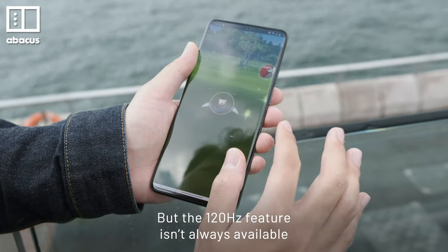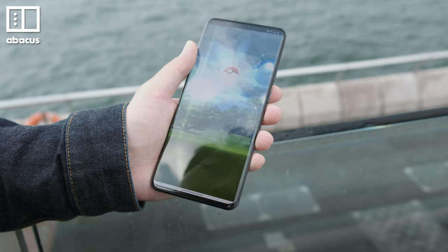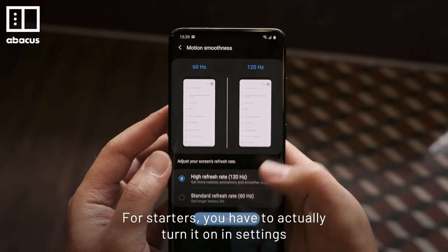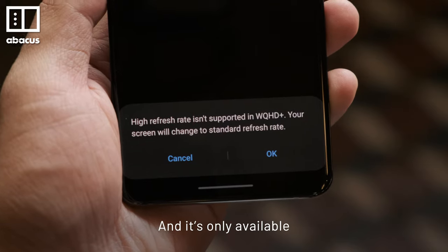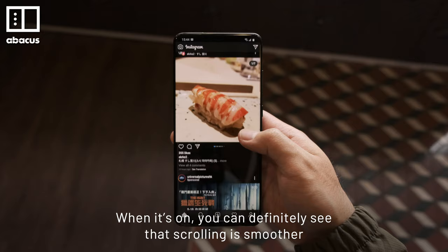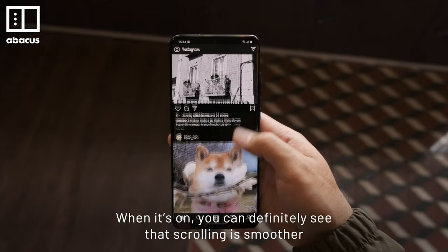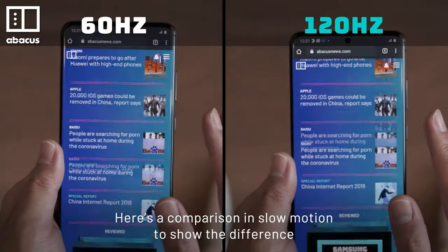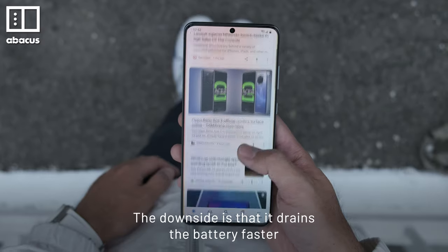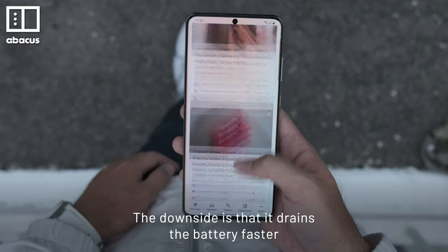But the 120Hz feature isn't always available. For starters, you have to actually turn it on in settings, and it's only available when the display is set to Full HD resolution. When it's on, you can definitely see that scrolling is smoother — here's a comparison in slow motion to show the difference. The downside is that it drains the battery faster.